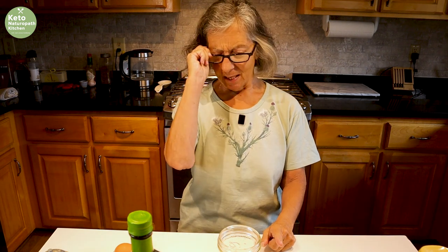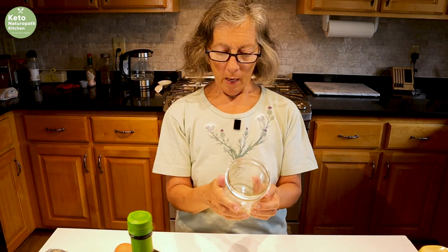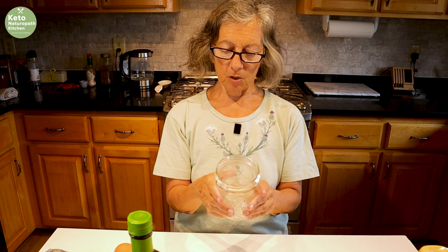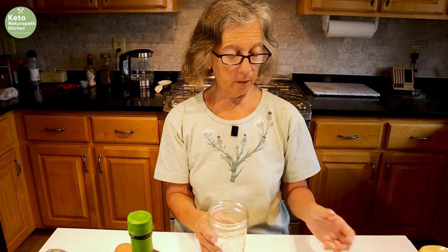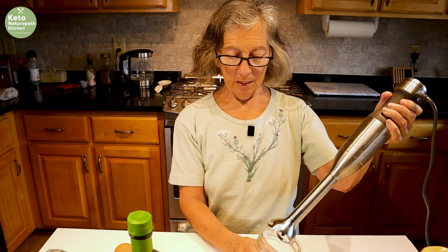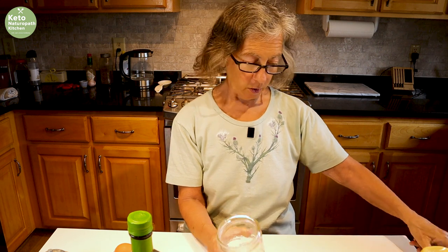We're back in the kitchen making mayonnaise. I know I already have a video out there where I make mayonnaise, but this is going to be a little better. I have a wide-mouth one-pint canning jar — this is a ball jar — and you need a wide mouth because you're going to be using an immersion blender, and it needs to fit in. The regular mouth ball jars won't work.